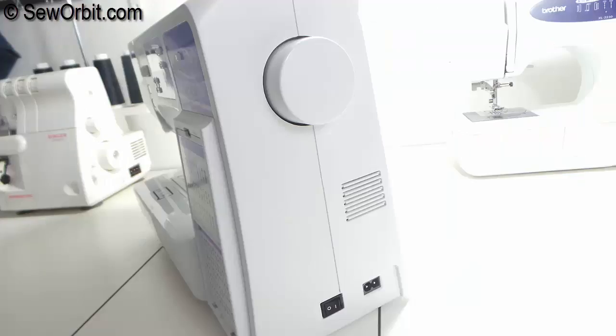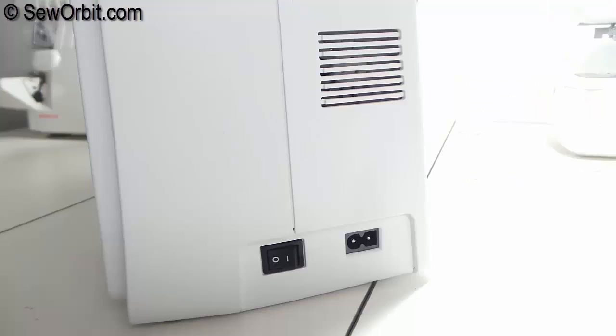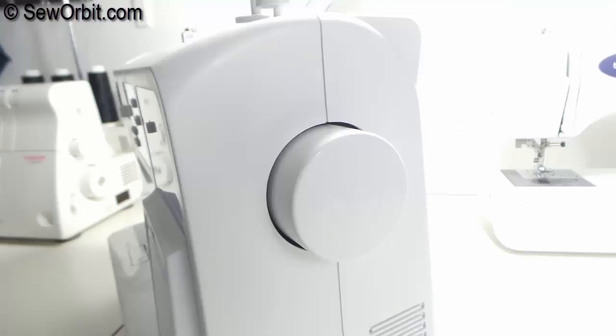On the right side of the machine, at the bottom, we have a socket for the power cord and a power switch that also turns on the sewing light. And last, we have the hand wheel that manually controls the needle.